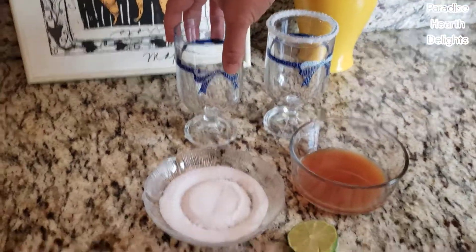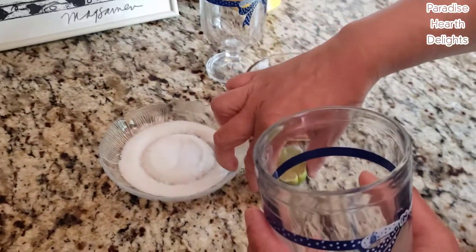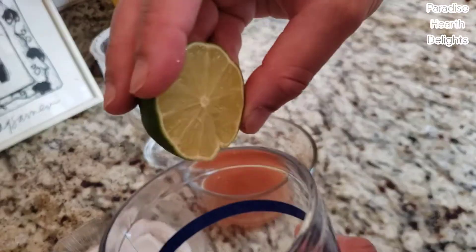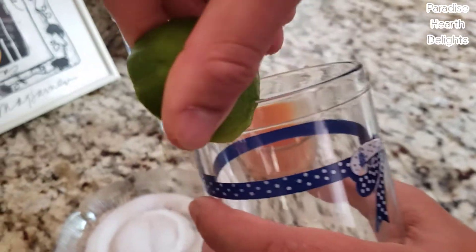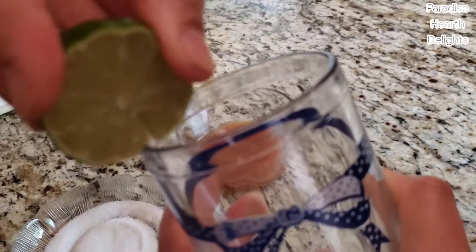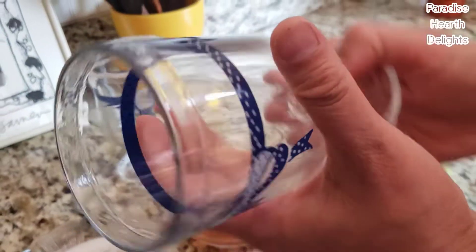In our second method, I have half a lime that I've cut at the edge here. Put that along the rim and give it a nice swirl. Now I have the edge of my glass wet with lime juice.